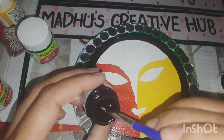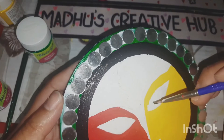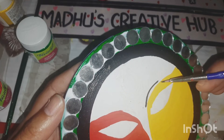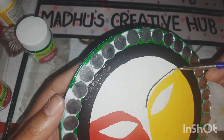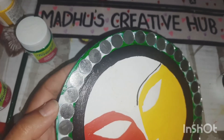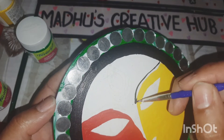The next part is to outline the eyes, eyebrows, and other features. This needs to be done very carefully because this is the highlight of the entire rangoli. Even a little mistake here will be very evident and visible, so I'm doing it carefully.